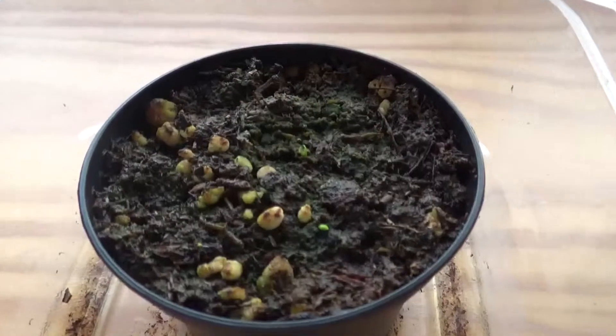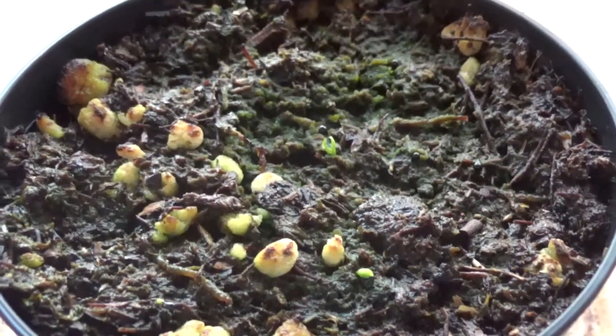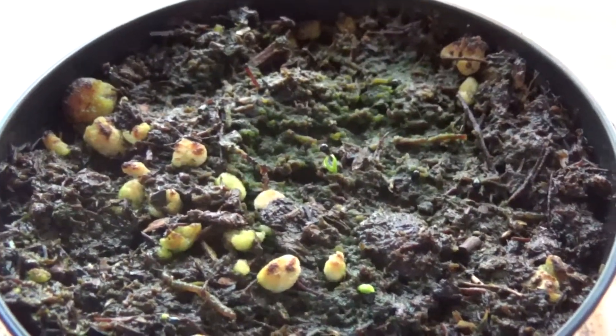They were harvested pretty fresh when I got them, and I had them in the fridge ever since, until I started to plant them.